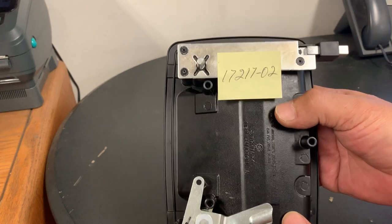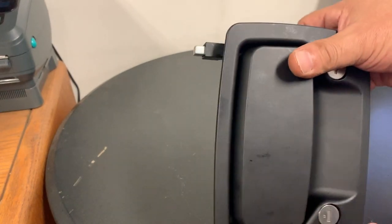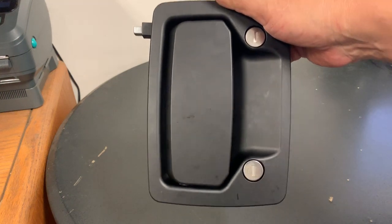Once again, this is part number 17217-02. Always in stock at rvpartcenter.com.